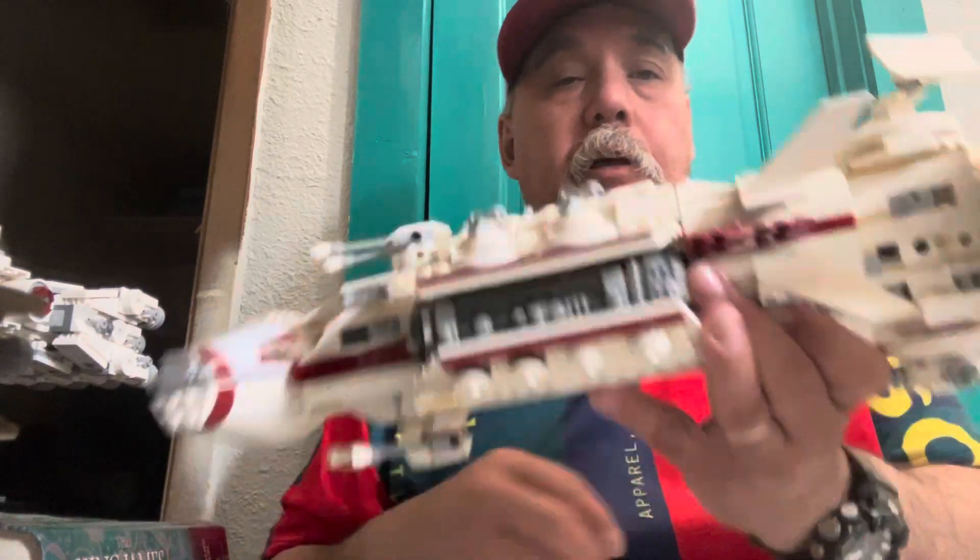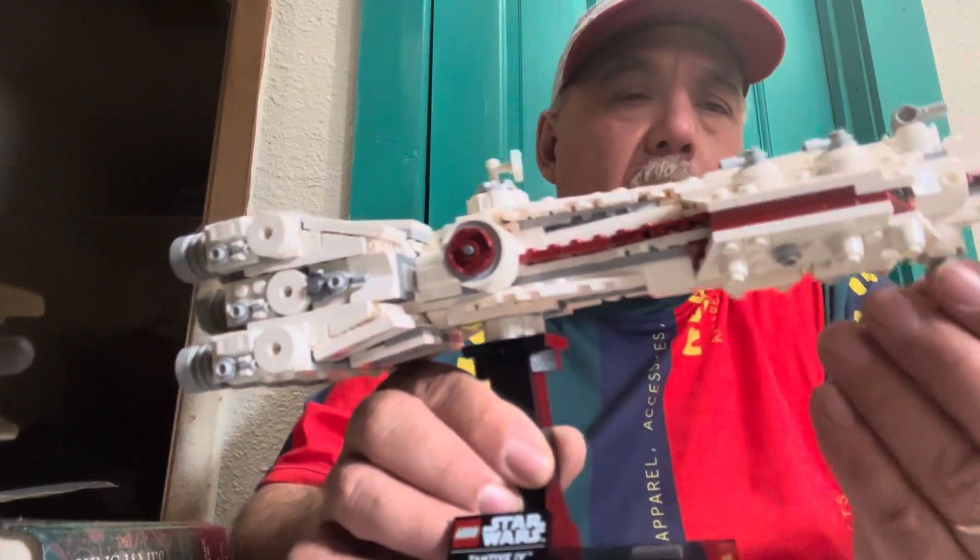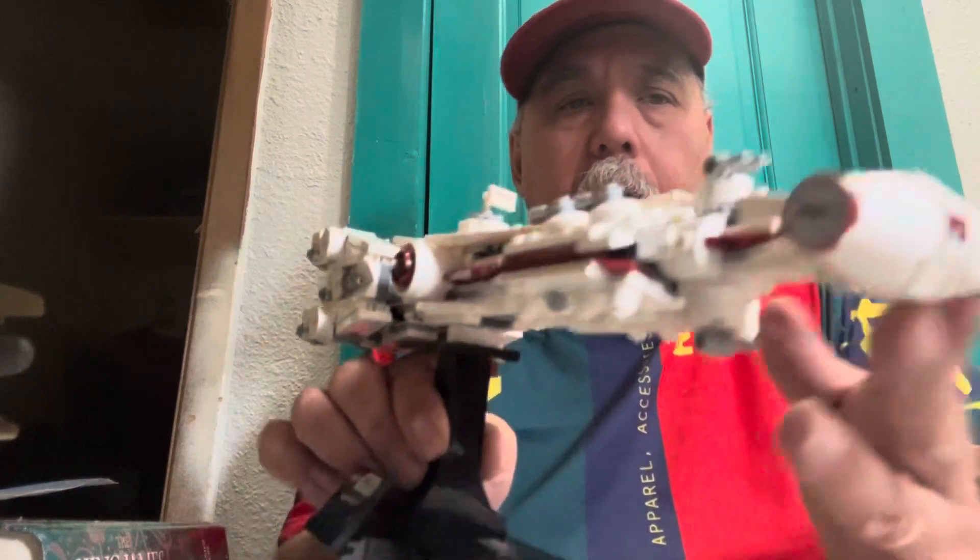Let's set this aside before I drop anything else off it. The new set here — set number 75356 — our local Walmart did have several of these in stock. In fact, they had four of them, but I picked this up at Fred Meyer. It does have stickers — these are stickers on the end here.